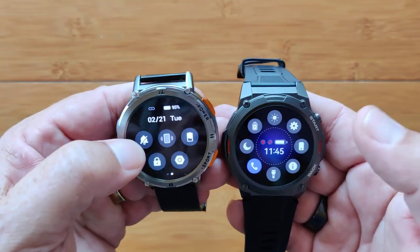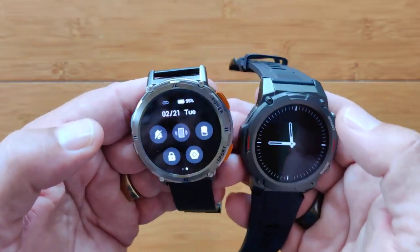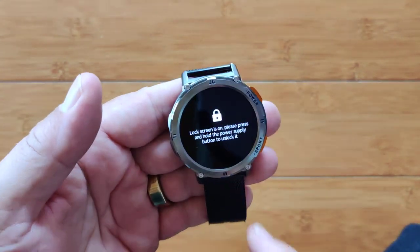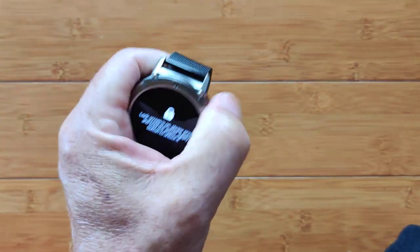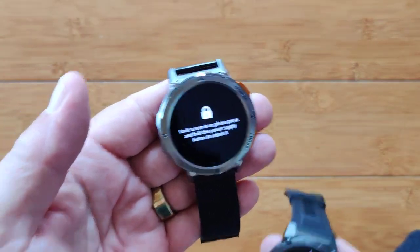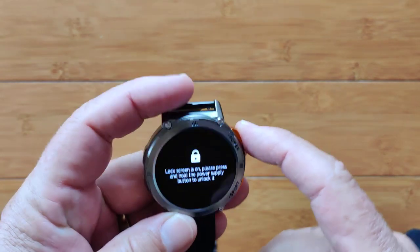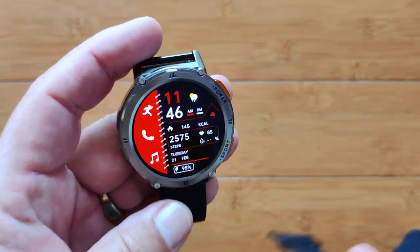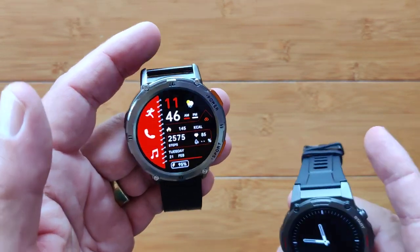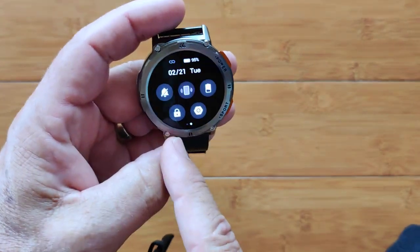Do not disturb is here on the Kospet, along with vibrate, a low power mode, and screen lock. When you lock the screen, it immediately comes back locked and won't go anywhere. The sad thing is, as soon as you touch it, it comes to the lock face and won't go back to the time — the only way out is to press and hold and release. That's a glitch; it's a firmware issue. If you're swimming and you lock the screen, you can't see any of the data.